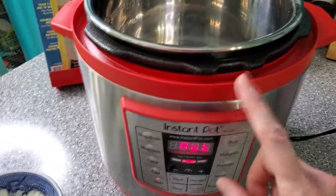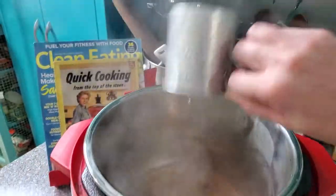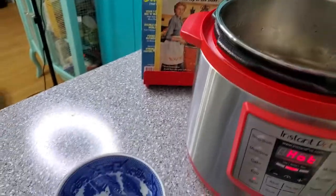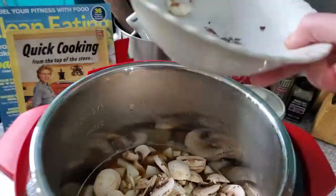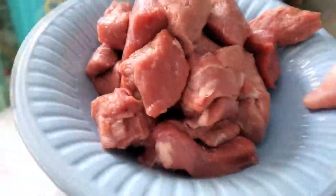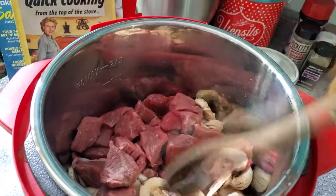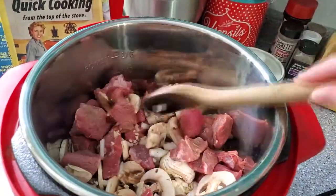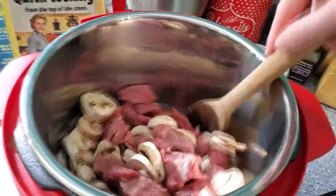I went ahead and got my Instant Pot set to sauté. I'm going to add one cup of beef broth, then my onions, then my garlic, then our mushrooms, and then we'll add the beef tips. We're going to give that a good stir and let this simmer down for a bit — probably until some of the meat is browned and the mushrooms and onions have softened. Then we'll go ahead and add the rest of our ingredients.